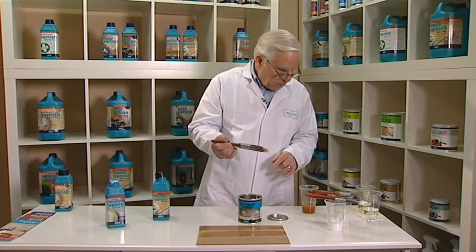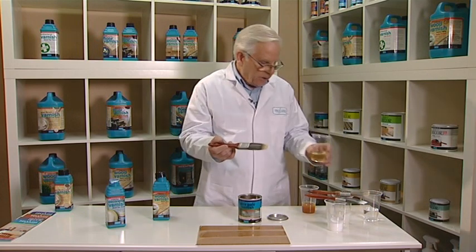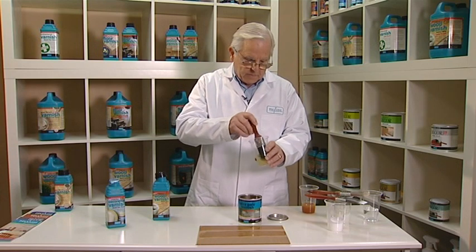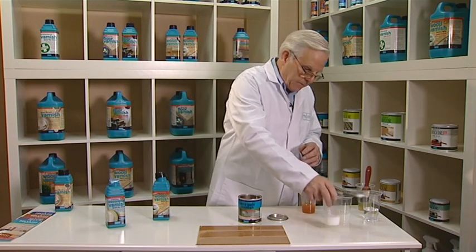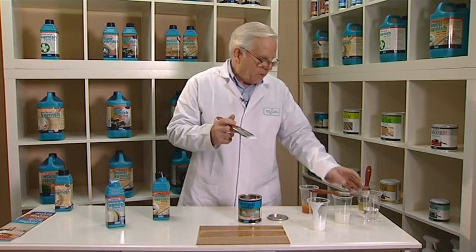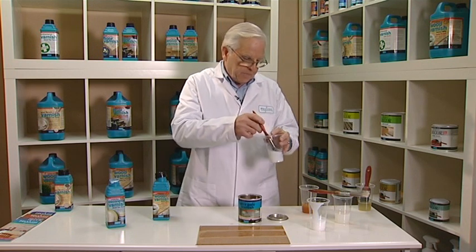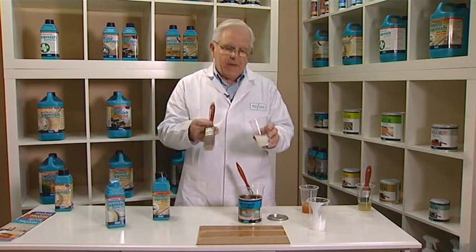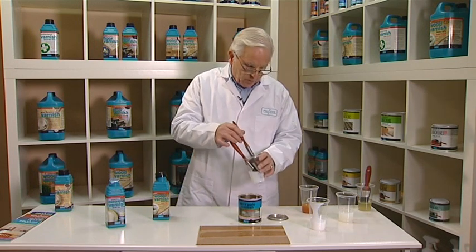We are now going to wash the brush used for the oil-based varnish in white spirit. The two water-based products — the acrylic varnish and the water-based polyurethane heavy duty product — we are going to wash in water.